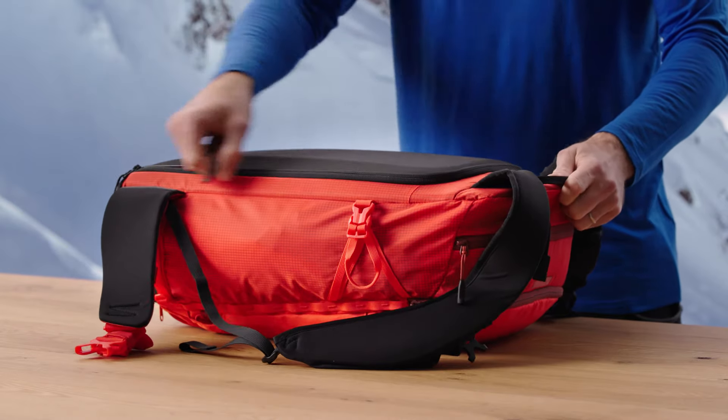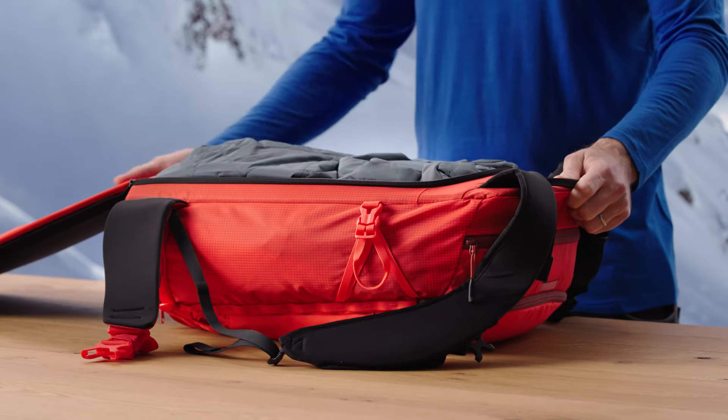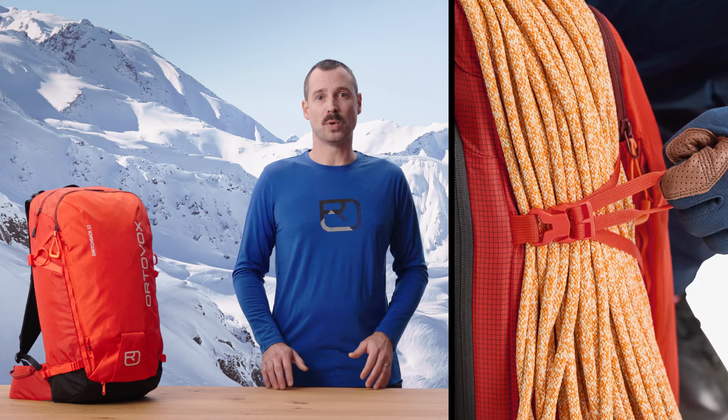The main compartment is accessed from the back and can be fully opened. This makes it easy to organize everything and reach things quickly. Another functional detail is the rope access hole coming from the main compartment. Or, you can securely attach a rope to the top of the backpack.